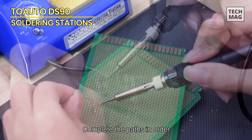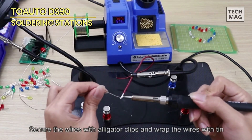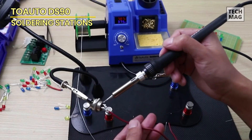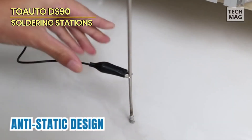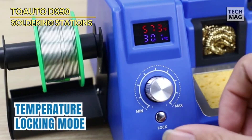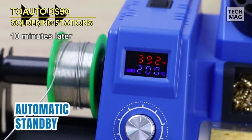Equipped with a powerful 90-watt soldering iron, this station ensures quick heat-up and temperature recovery, allowing you to work efficiently. The package includes five different soldering tips offering versatility for different tasks and materials. The DS90 also includes several safety features: an anti-static and grounding wire to prevent electrostatic discharge and protect sensitive components, as well as an auto standby and sleep function that conserves energy and prolongs the lifespan of the soldering iron.